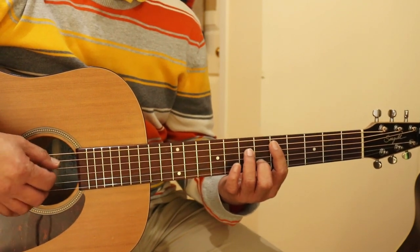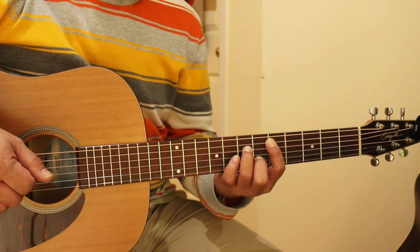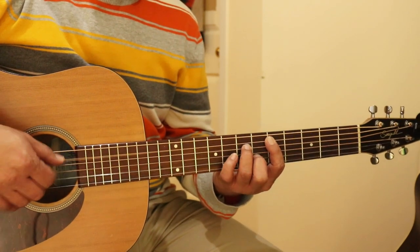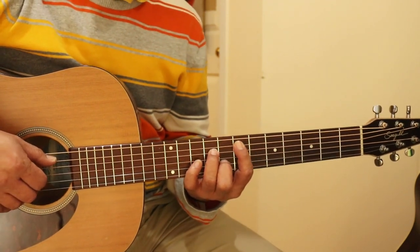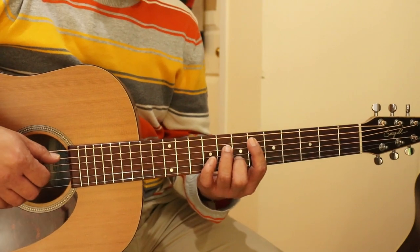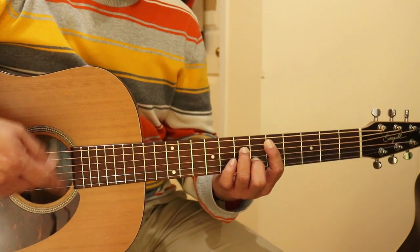You slide one more and it becomes D minor 7 — X5-7-5-6-5. So for the first three chords, it's on the 7th fret, then the root becomes the 6th fret, and then the 5th fret, all with the same form.